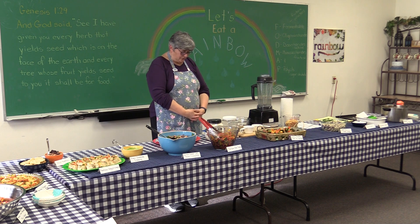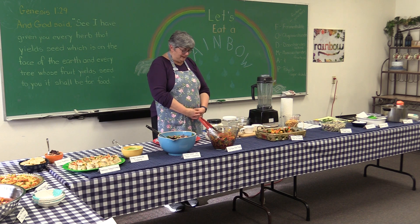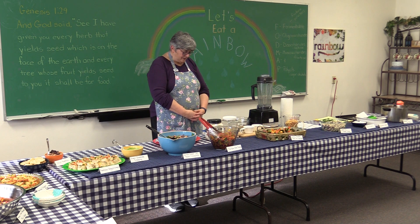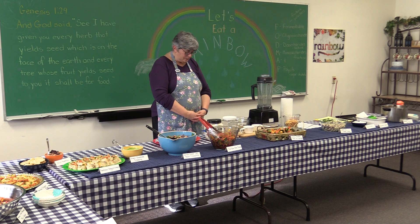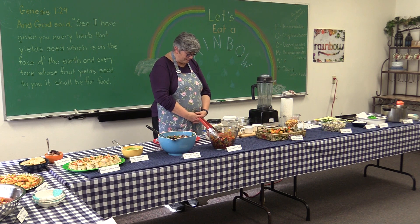Dear Father, we thank you for the beautiful sunshine, and we know the wind serves a purpose too, so we thank you for it as well, even though it seems like it's just blowing things around at the moment. We are grateful for each one here. We thank you that they've come, and we ask that you bless those who usually come and aren't here tonight — may they have a blessing wherever they are. May you bless this food to our body's needs that we may serve you better. In Jesus' name we pray, Amen.